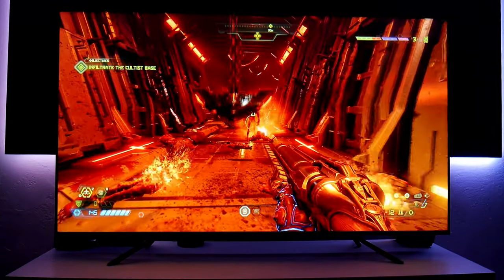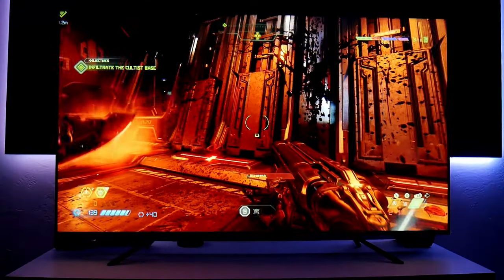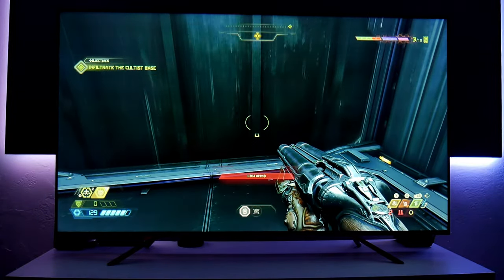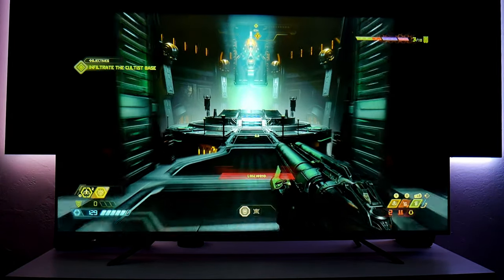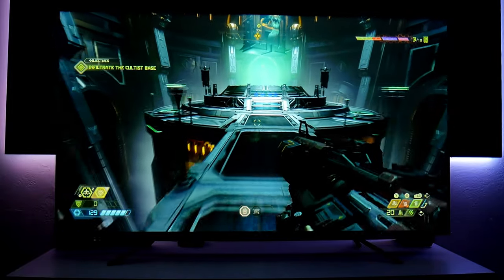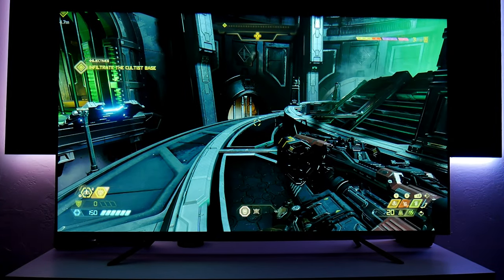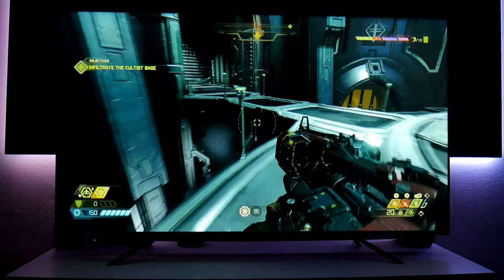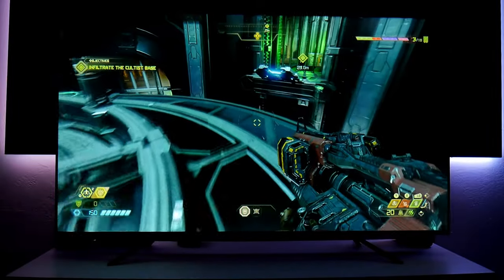Now that settings are out of the way, let's play some games. First up is Doom. Some of you suggested this game and I have to say it looks absolutely beautiful. It feels very responsive as well, so I have no complaints about that.